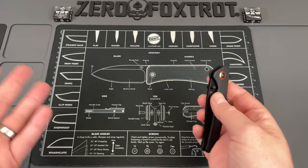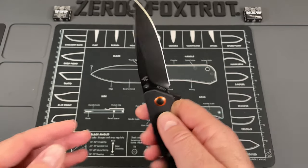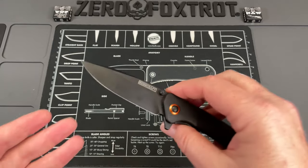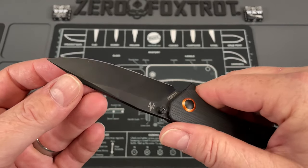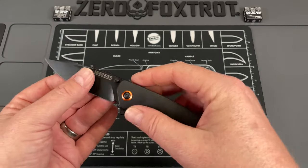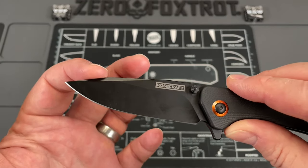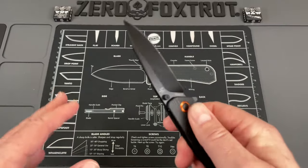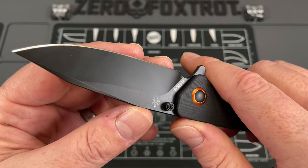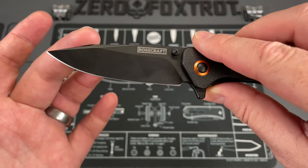Every time I think of that name I think of the Tiki Room — Tangaroa, the father of the gods who turned himself into a tree, if you're a Disneyland guy like me. I've been carrying this all morning and when I first unboxed it I wasn't sure how I felt, but as you can see it's gotten some use today. This is a really good cutter with a unique profile — a really cool blade with multiple faceted angles, and it cuts really well.